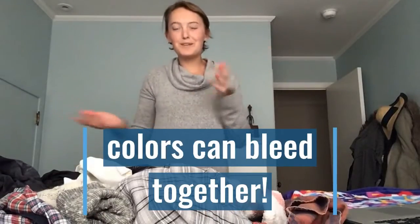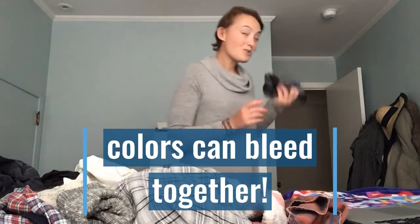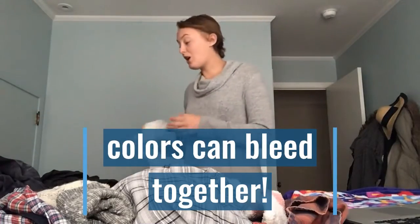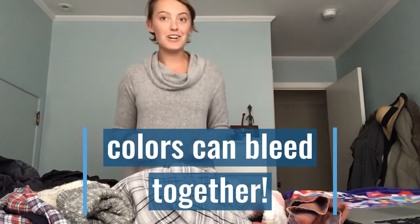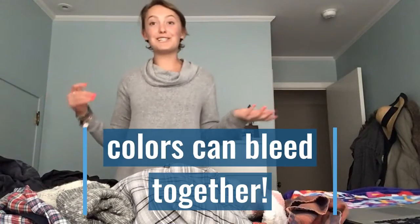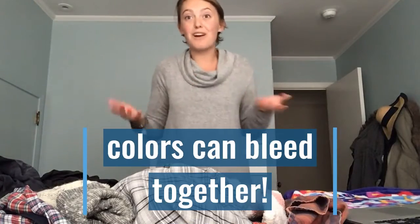You may be wondering: why do we sort? What can happen is if you don't sort your clothes, your colors can bleed together. So if I put my favorite white shirt in with my favorite red shirt, guess what's going to happen — my favorite white shirt is going to turn pink, and then I'm going to have to buy a new white shirt, which costs money.